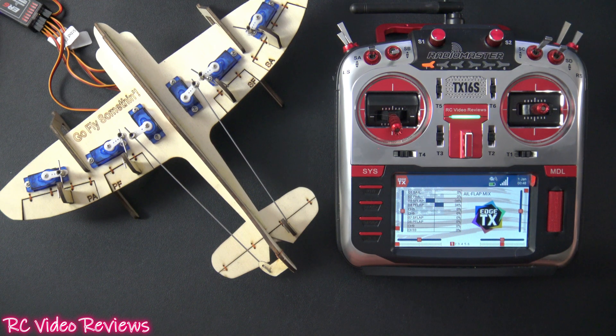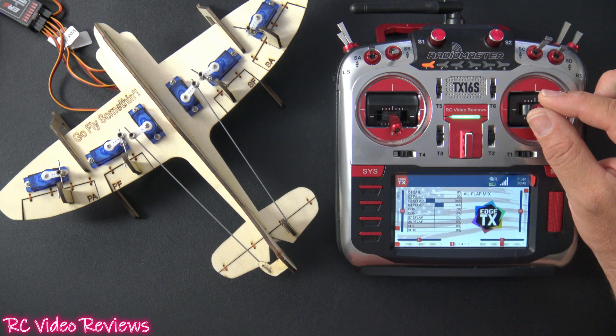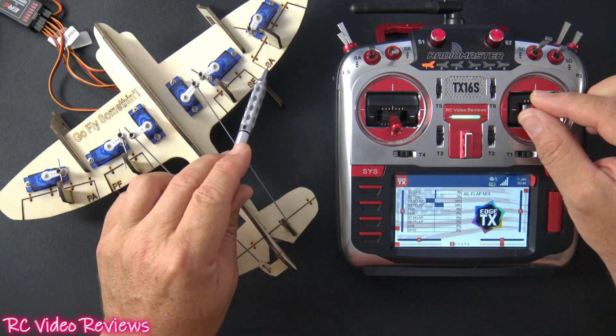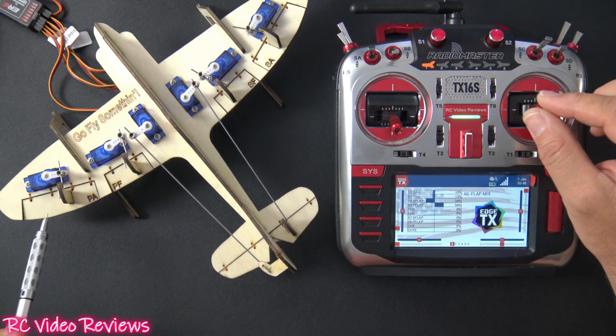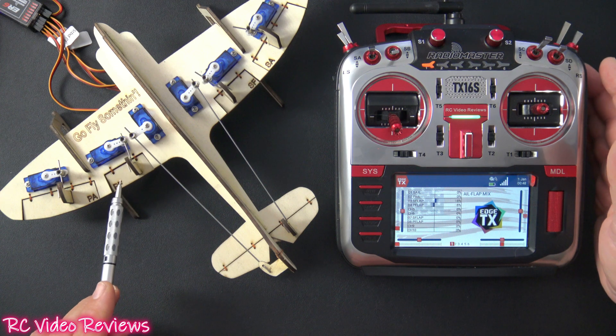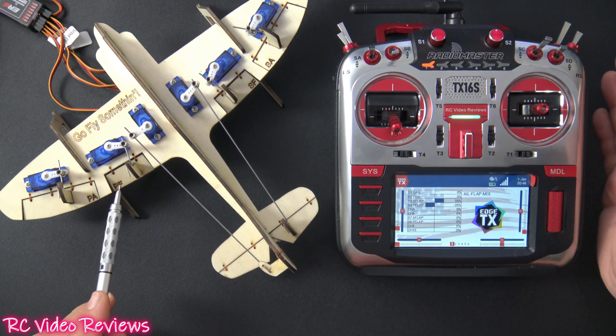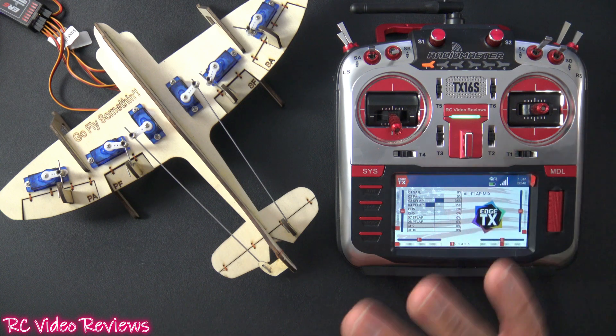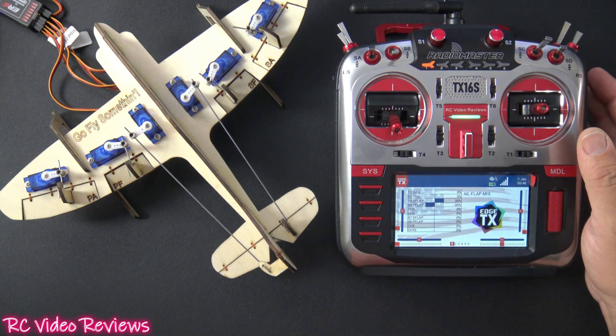And of course you want to be able to use your flaps as intended as well. Running through my config real quick — right now I'm just moving my aileron stick and you can see my ailerons are going up and down just like you'd expect. I've got my flaps on my right slider, so I'm going to drop the flaps and you can see they're moving the way we'd expect them to. That's completely independent operation, and that's the way we normally expect our models to work.